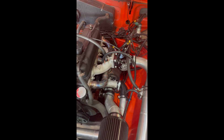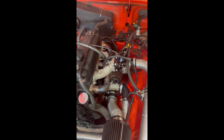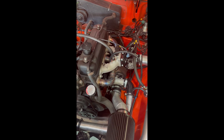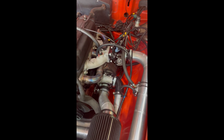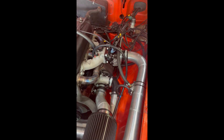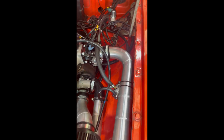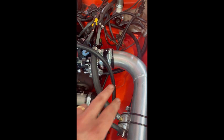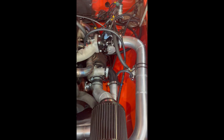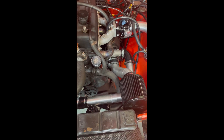There'll be two intercooled kits: one for the late car like this one, and another intercooled kit for the early car. The hot side — the turbo on the downpipe — will stay the same between them. The non-intercooled kit, where a boost pipe comes from here up to the throttle body, will also be the same for both cars. The intercooled kits differ because of the radiator position in the two cars.